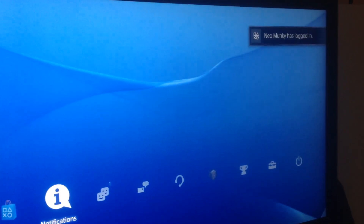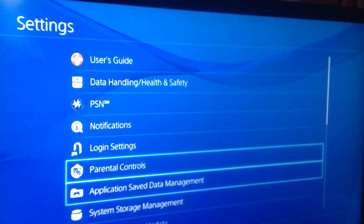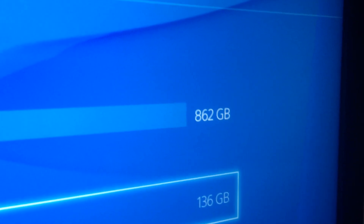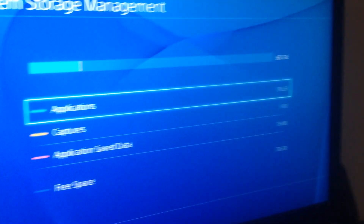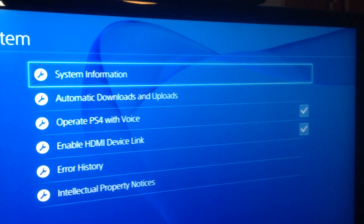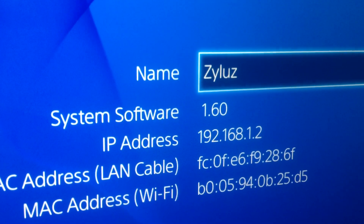You'll want to go up to settings, then go down to system storage management. As you can see right here, I have 862 gigabytes left. That's because I took out the 500 gigabyte hard drive and put in a one terabyte. This was also how you would confirm if you did the software update — right here, system software 1.60.